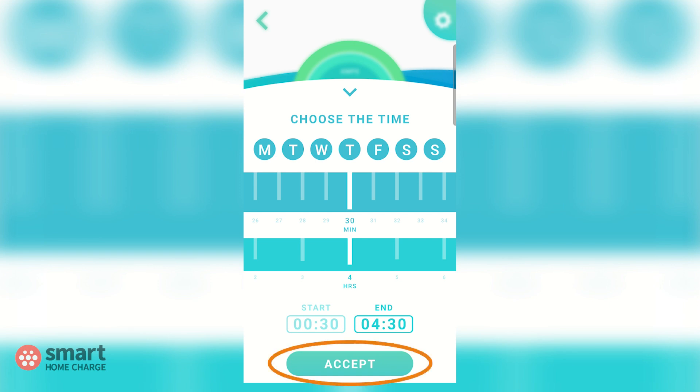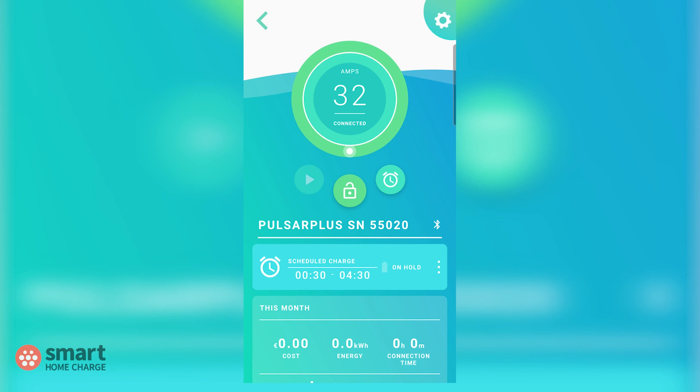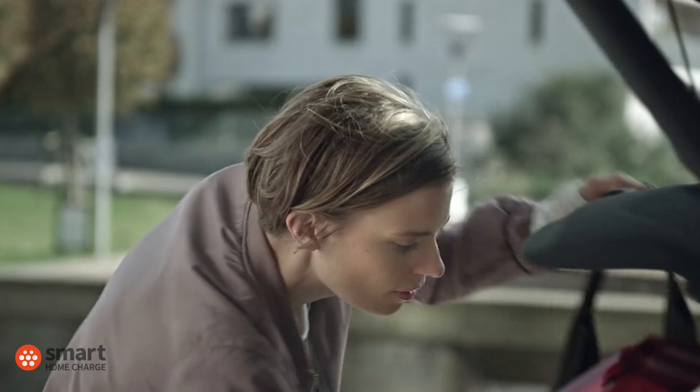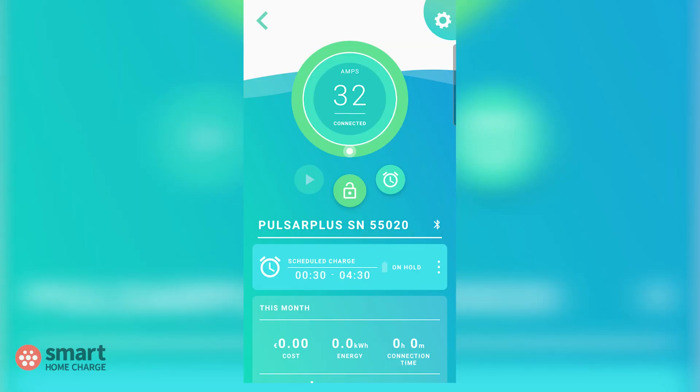Simply tap the accept button and you have created your first schedule for the Wallbox Pulsar Plus. To keep things simple you could set up a schedule for the same time every day or night. That way, if and when you plug your car in it will charge for the hours you've set — and if you don't plug it in it won't charge, but at least you've got a schedule set up and ready for you.